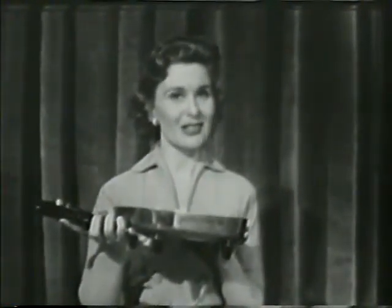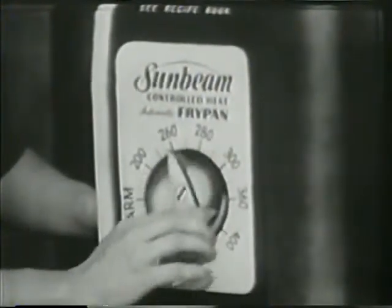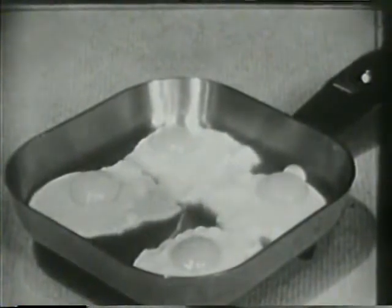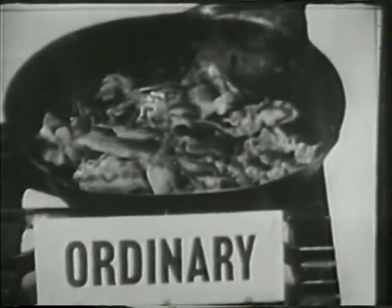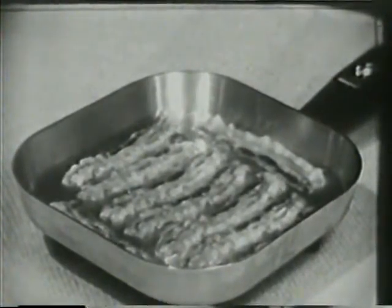Why? Because the Sunbeam makes everything you cook more delicious. Here's how. Sunbeam's fry guide, as you can see on this enlargement, shows the correct temperature for preparing your favorite food. For example, you just dial your Sunbeam for 300 degrees, and you'll have eggs that are perfect every time — and more delicious, too. No more eggs that are blistered and burned around the edges, yet raw on top. And no more bacon that's burned and curled because the pan was too hot. Now you just set your Sunbeam for 340 degrees, and your bacon will look better and taste better, too.